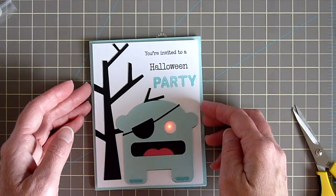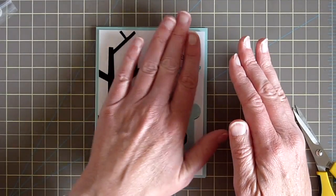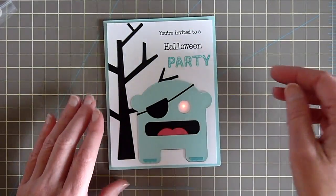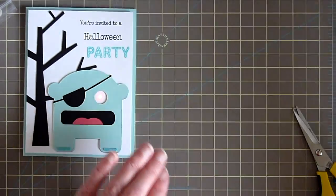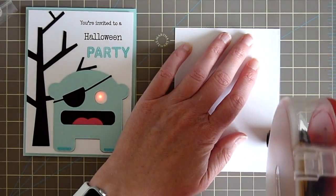There we go — super cute party invitation! The last step is just to put a little piece on the inside. I'm going to use some ATG on this.